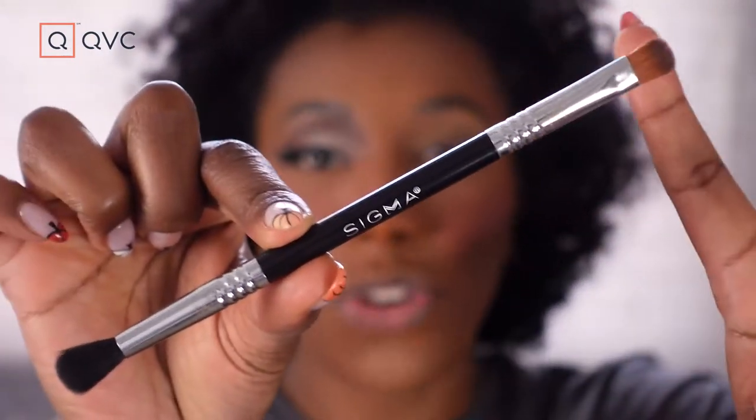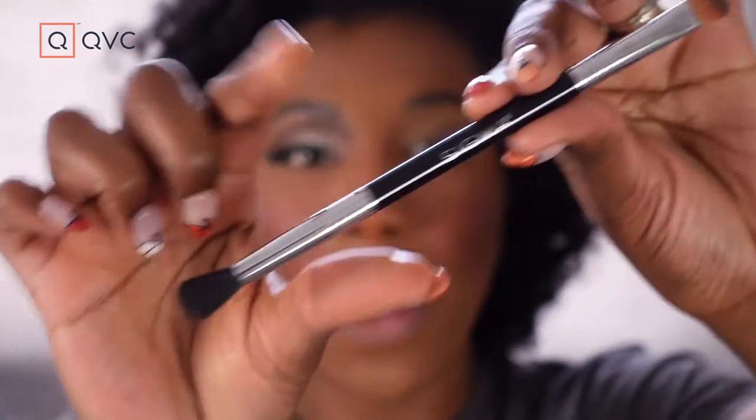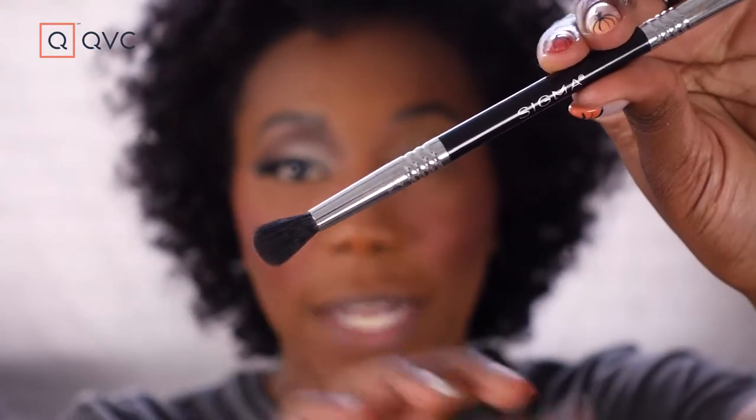This is your E54 Medium Sweep on this side, and then on this side you have your E38 Diffused Crease. If you don't have any other brushes, these are the two that are going to help you achieve a lot of great looks.